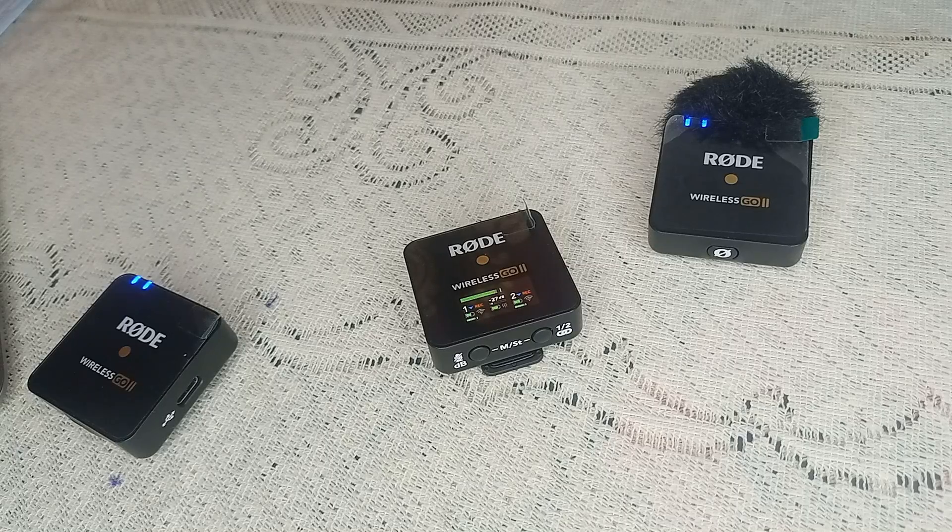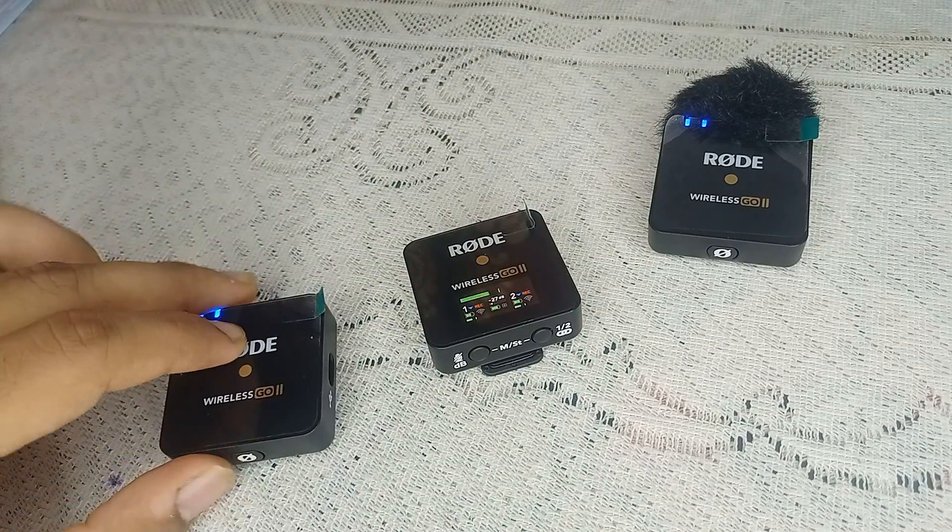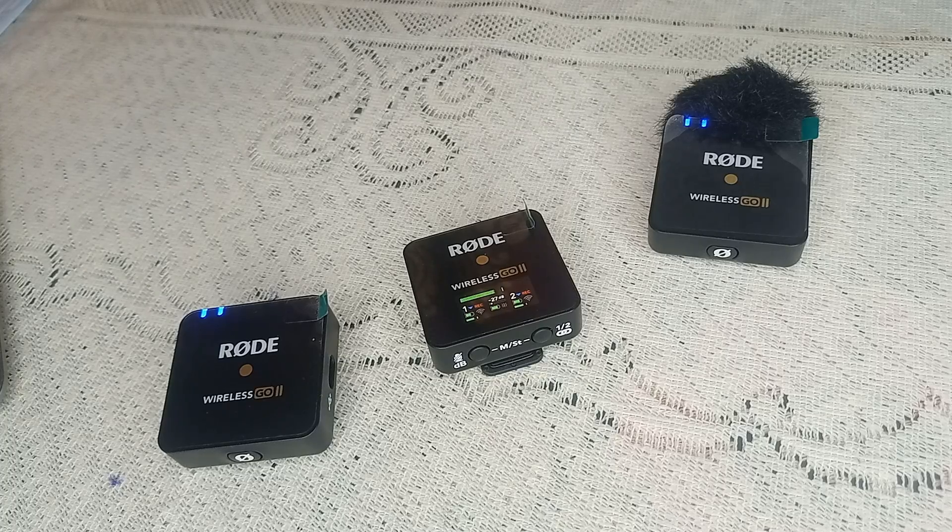The reason behind this issue is sometimes battery depletion. If the battery of your Rode Wireless Go 2 has completely depleted, it might not immediately show signals of charging. When connected to a power source, allow it to charge for a while before attempting to power it on.